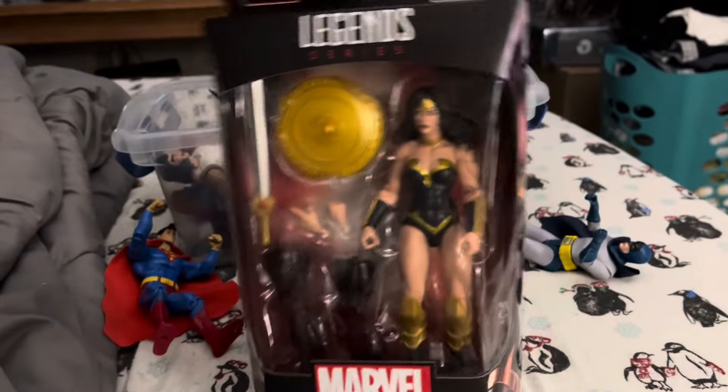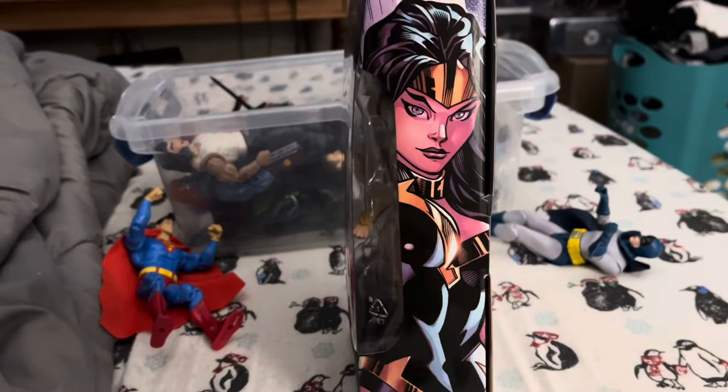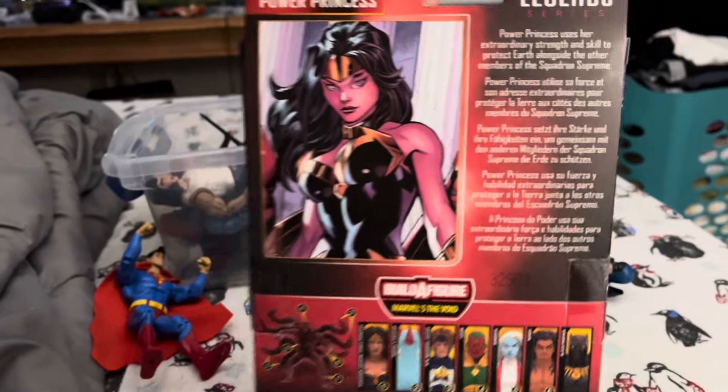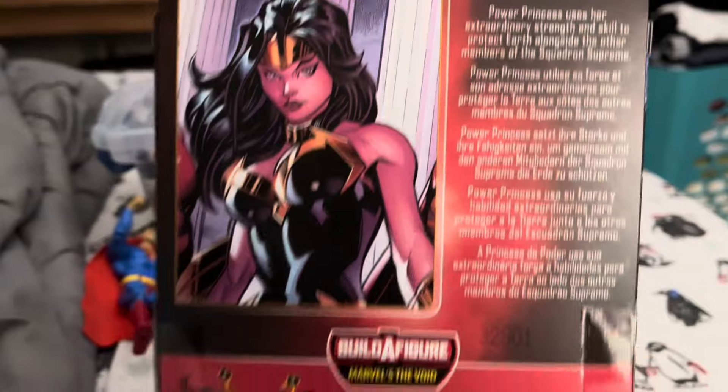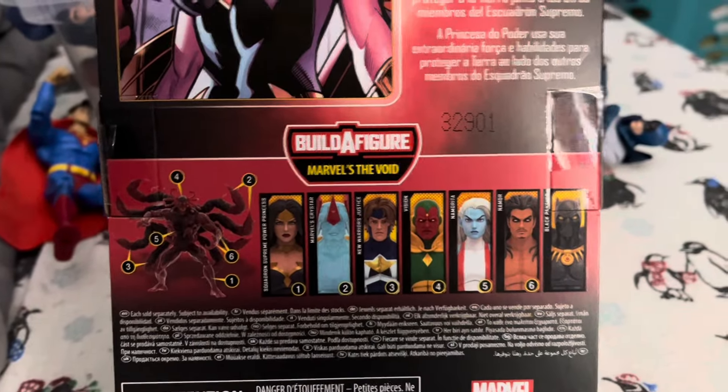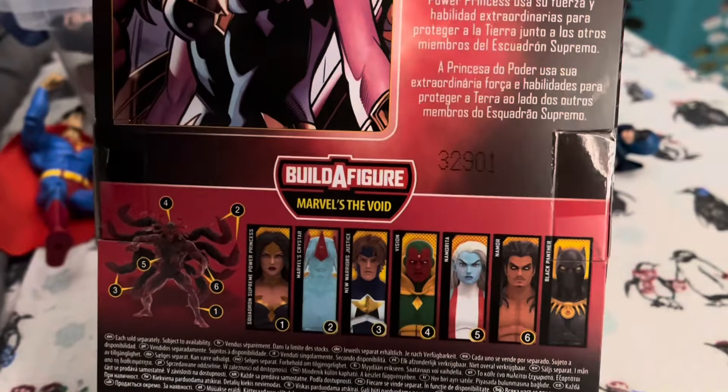But let's take a quick look at the packaging. Really nice art on the side, more really nice art on the back, a little bio, and the rest of the figures in the wave — except for her and Crystar, I have no need for.